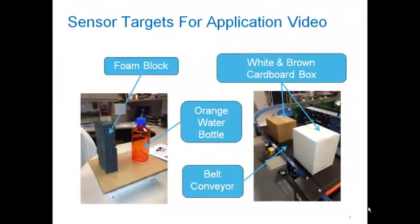In the next video clip, you'll see the XXReflex Sensor in action. It'll be sensing a white and brown cardboard box, an orange translucent water bottle, and a foam block. You'll notice on the sensor itself that the green LED indicates it's sensing the background target. When it changes to the yellow LED, it's actually sensing an object. Let's take a look.